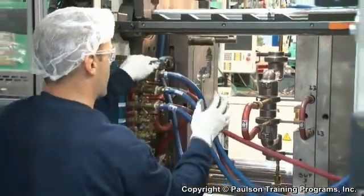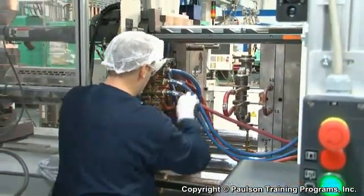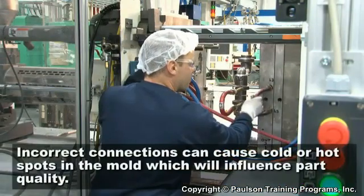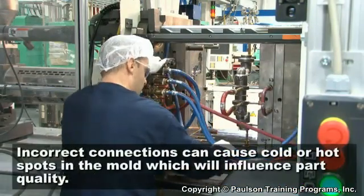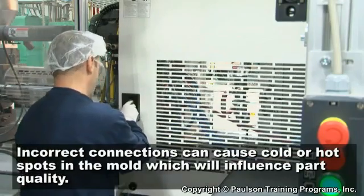Make sure all the water lines in and outs are hooked up to the mold correctly. Incorrect connections can cause cold or hot spots in the mold and therefore influence the part quality.